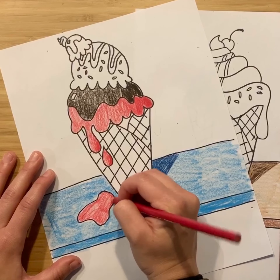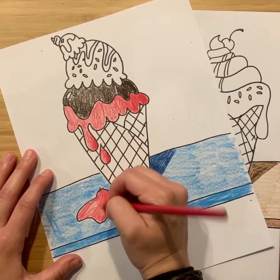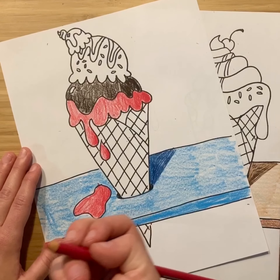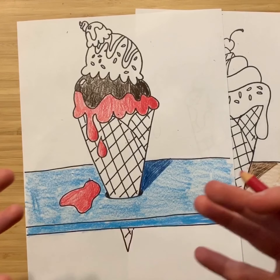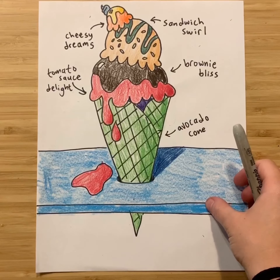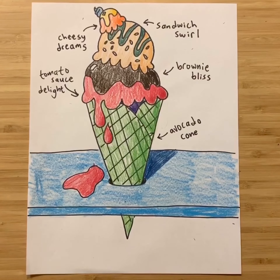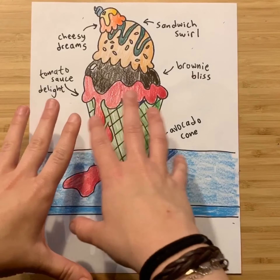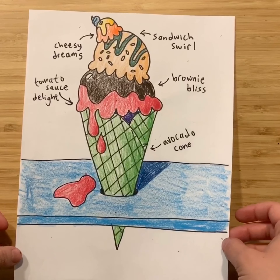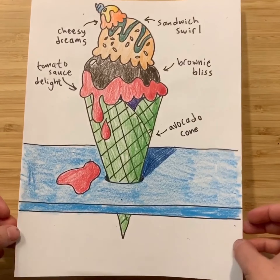Whenever you're coloring, it's a great opportunity to focus on craftsmanship — being careful, taking your time, and using materials with purpose and intention. The more you practice that, the more finished your pieces will look. I finished coloring my ice cream cone and came up with some silly flavors: tomato sauce delight, brownie bliss sauce, cheesy dreams, and sandwich swirl, all in an avocado-flavored cone. I'm excited to see how delicious or weird your flavor combinations are going to be — have so much fun!